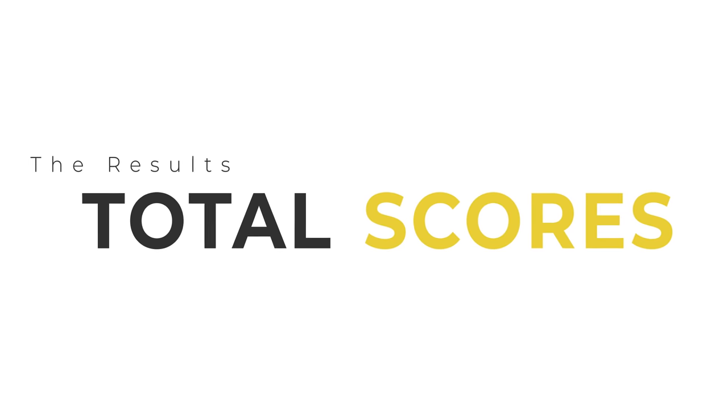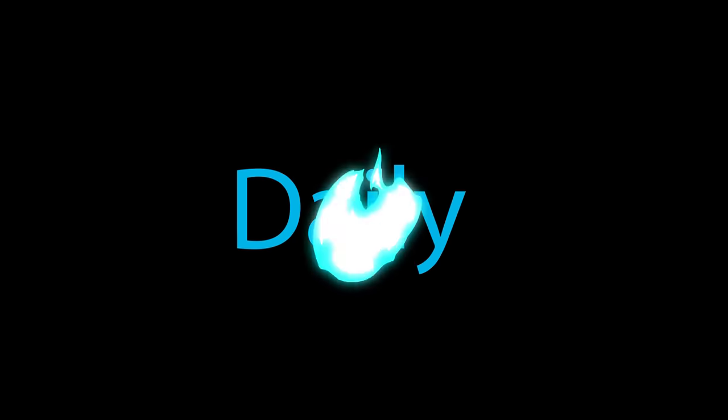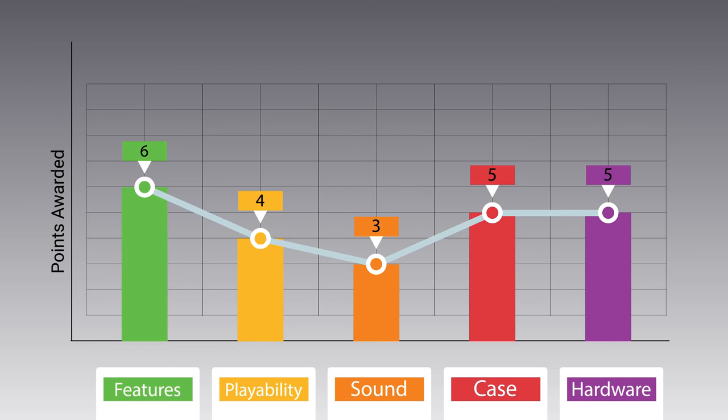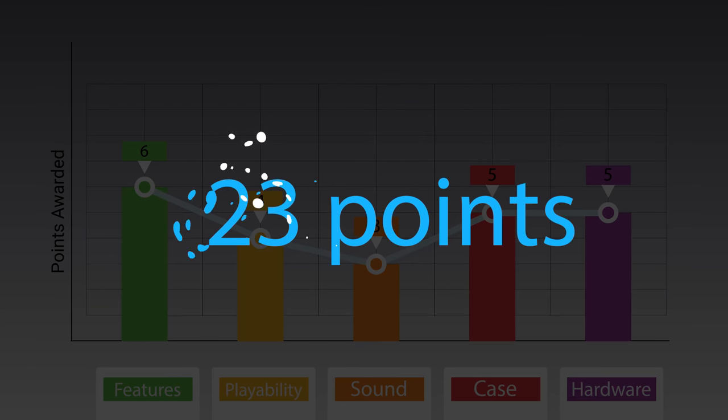Now let's see how the P20 stacks up with the Daily Score. Features are pretty well equipped with bone nut, saddle, and bound fretboard: 6 out of 10. Playability leaves a little to be desired with some intonation issues: 4 out of 10. Sound is what we'd expect from a parlor with mahogany top and laminate back and sides: 3 out of 10. Case quality is decent though it's a soft bag: 5 out of 10. Hardware was really good but the manufacturer is unknown: 5 out of 10. Total: 23 out of 50.